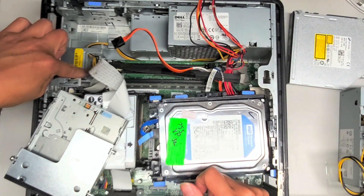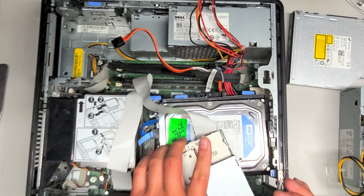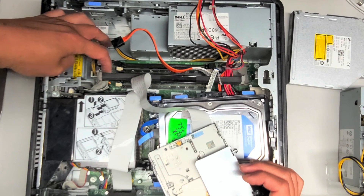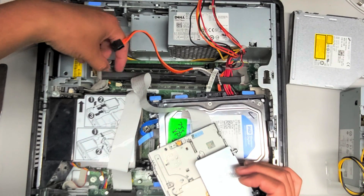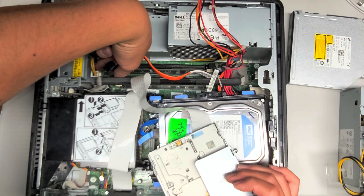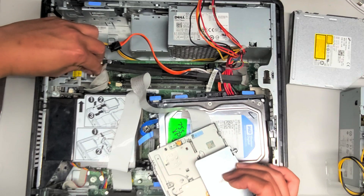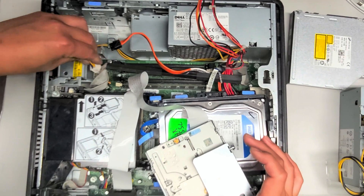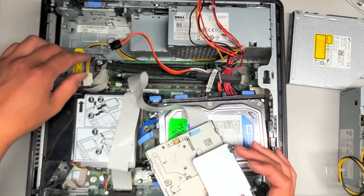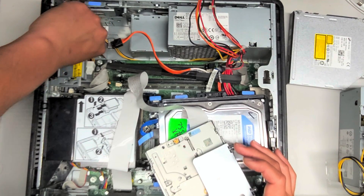We're going to disconnect the power cable here for the motherboard. This is the CPU power connector. There's a little clip on the front here — the clip is right there. So we're going to squeeze that clip, and then we're going to wiggle this and pull this out just like that. Here you have this four-pin connector — it's routed through this hole here, so we're going to un-route that and pull that through.